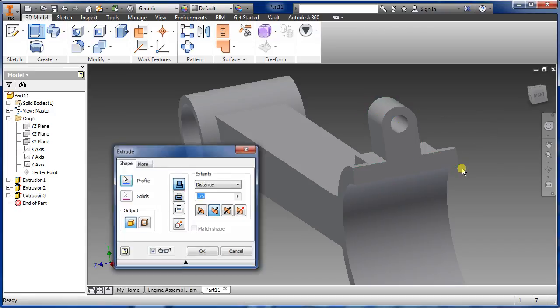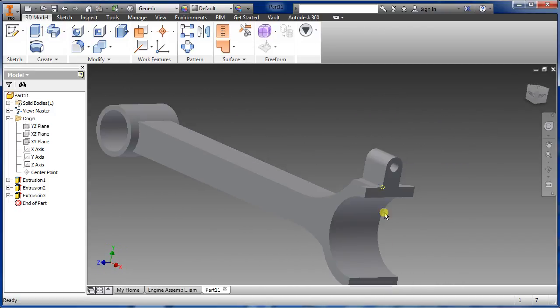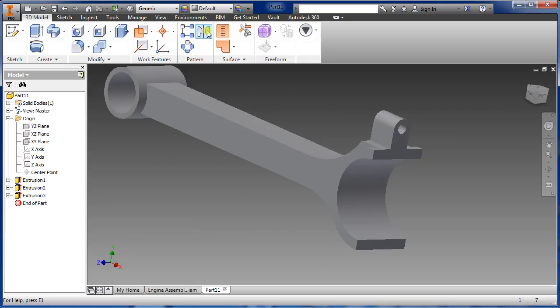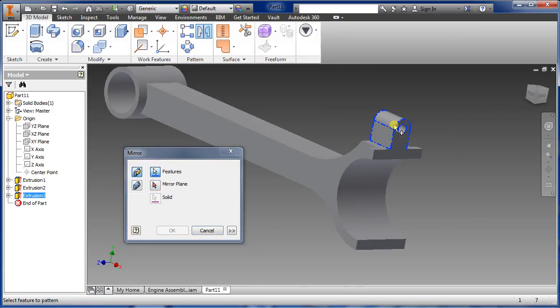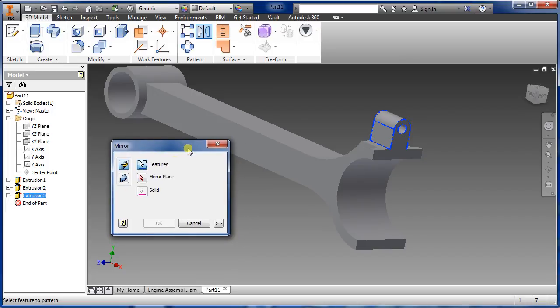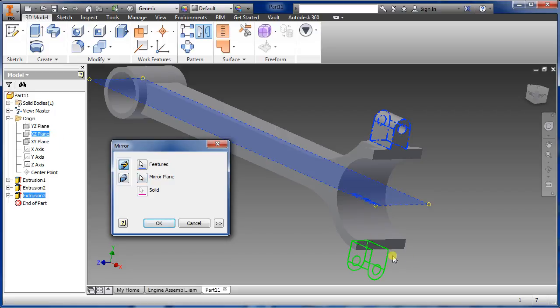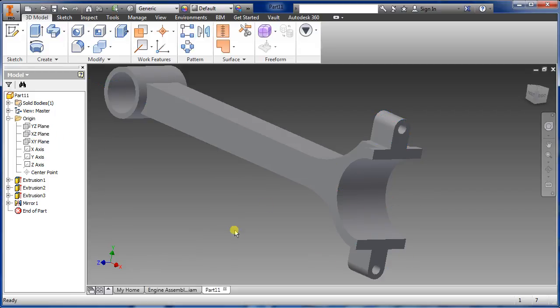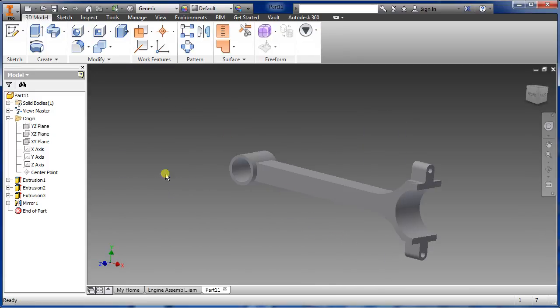Select extrude, select that one, change the direction, and we want 0.75 for the distance. It should look something similar to this. Now mirror this one — select mirror, select the part area, then select mirror plane and select XZ. You can see the little preview, say okay. That's pretty much done for this one — save it, then we'll do the assembly later.